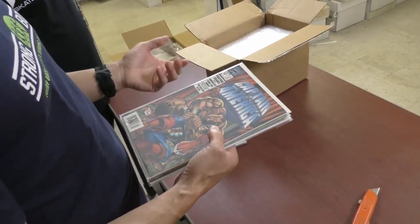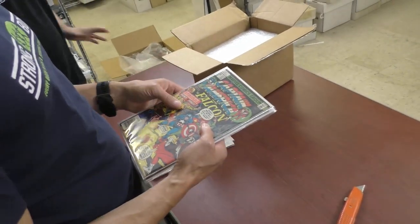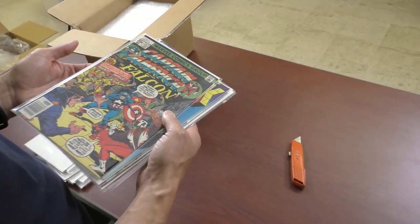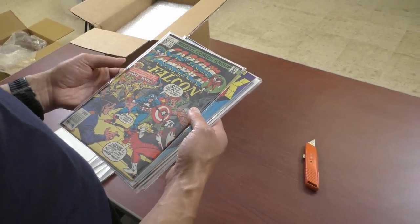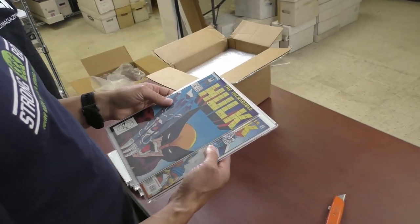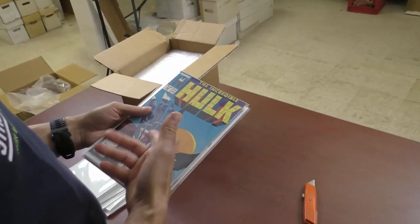I bought both — I bought DC too. That's a nice 35 cent Marvel. Don't know if it's a key. Here we go — this is why we bought the collection: McFarlane. Everyone loves McFarlane. Classic. It still bugs me though — the angle of his hand just doesn't work.